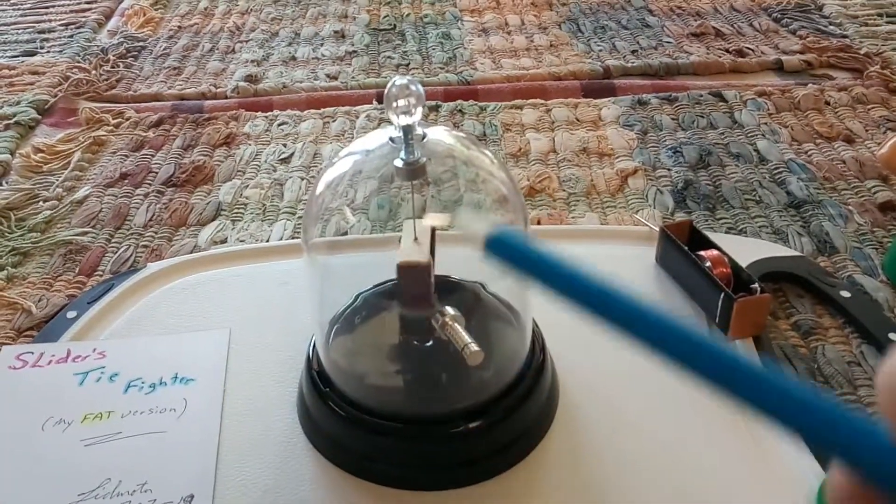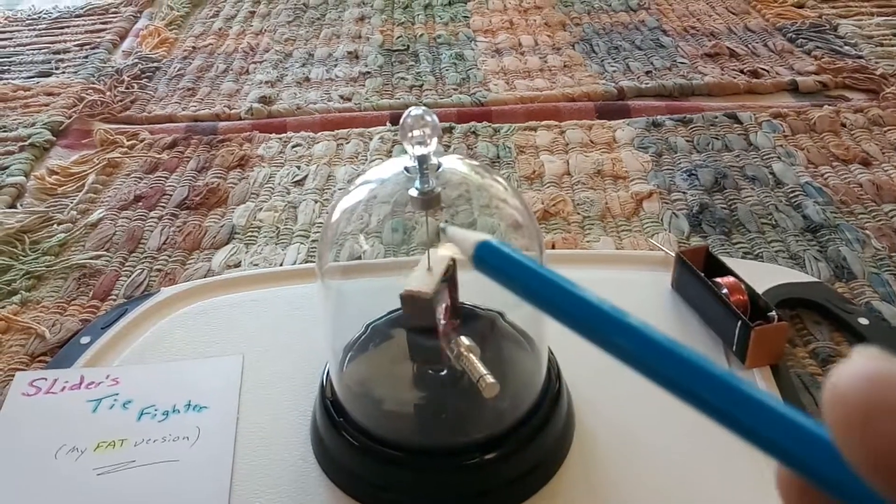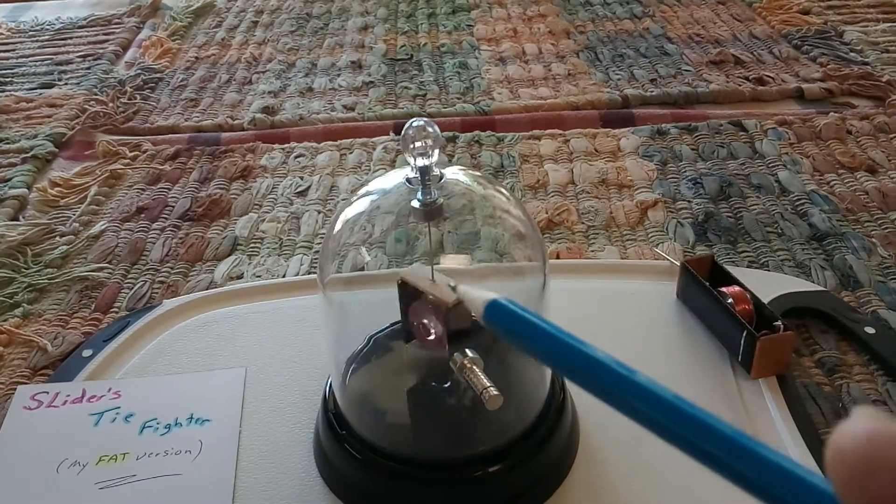I like the fact that this is small and it fits in one of these plastic jars, and there's just a magnet up there that it sits off of a needle.